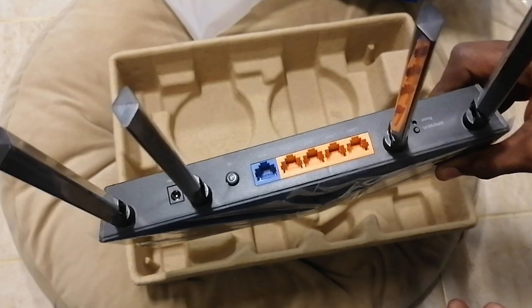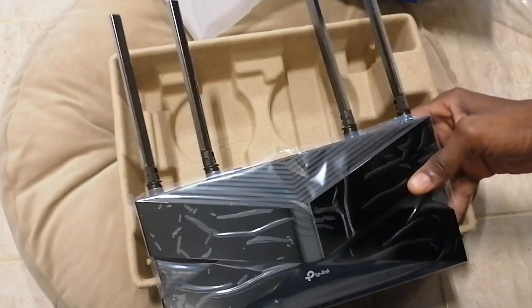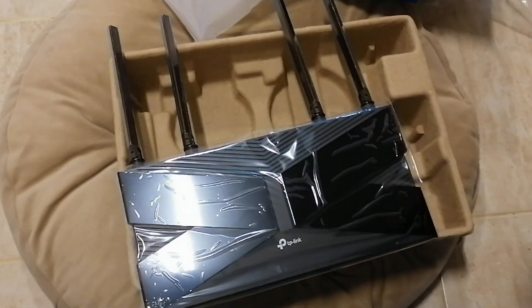So now what we are going to do is we are going to connect this router to the internet — not only the internet. We will power it on together. We will set it up.